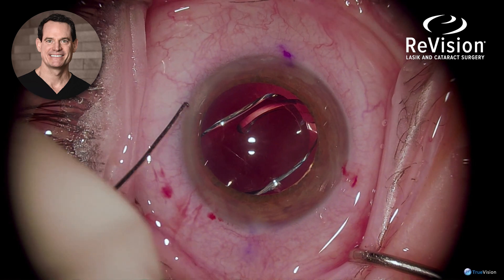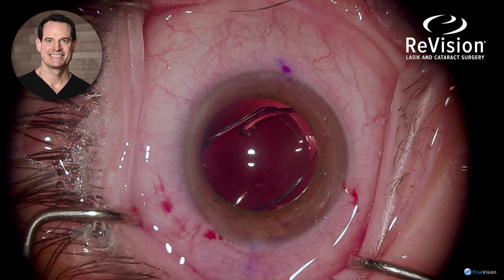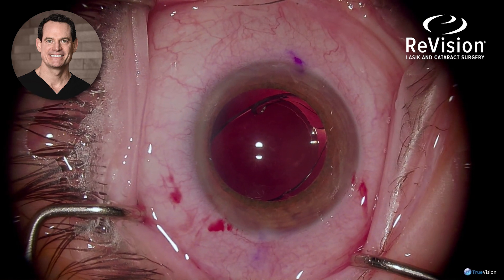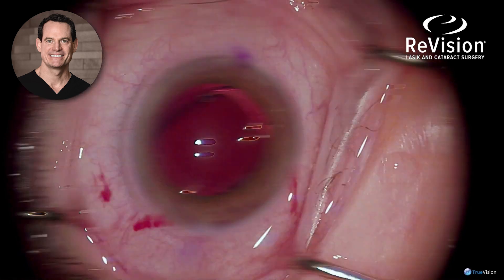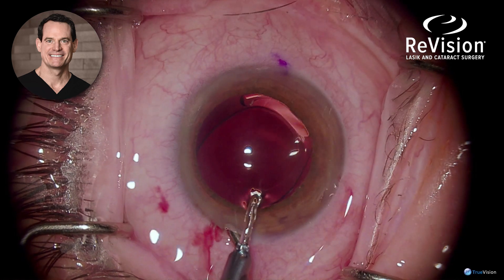Then the LRI, or Limbal Relaxing Incision, that was made by the laser is opened, because a lot of times the epithelium covers the incision site. That needs to be breached for the full effect of the LRI and astigmatism control.